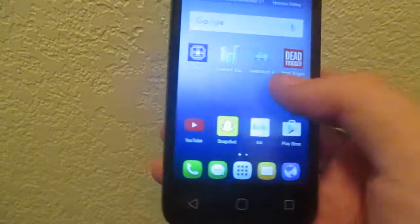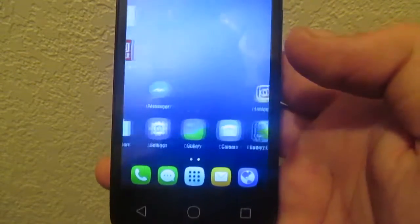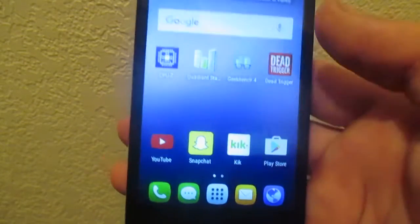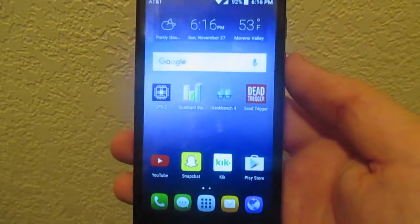Going back home — nice and fluid. I don't know why, but this thing detects that this is the home screen; hopefully I can change it to be my main screen. But anyway, the device is nice and fast and fluid.